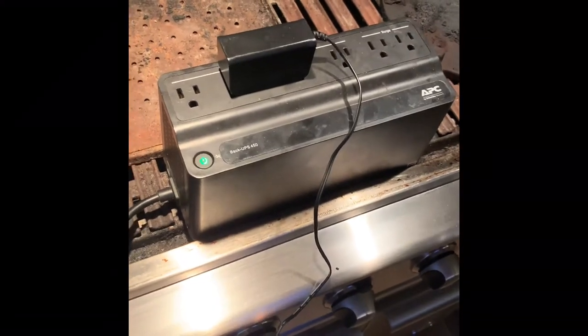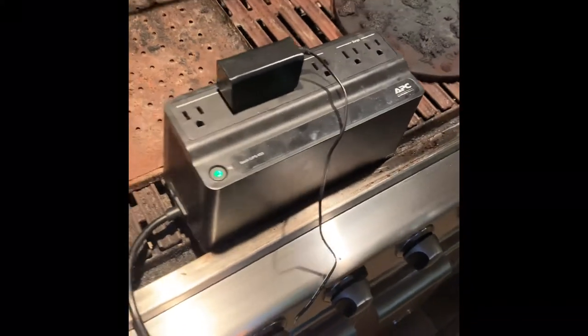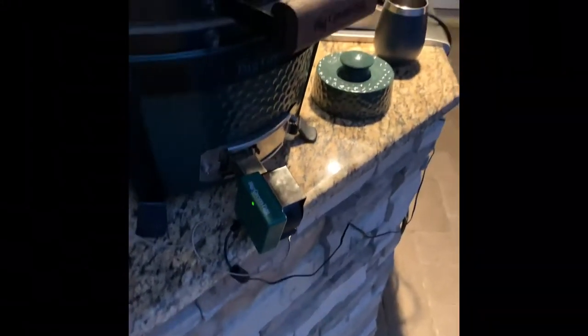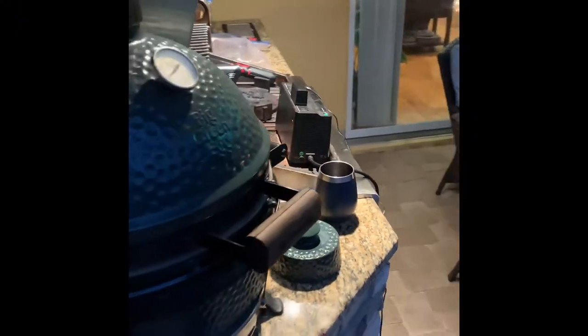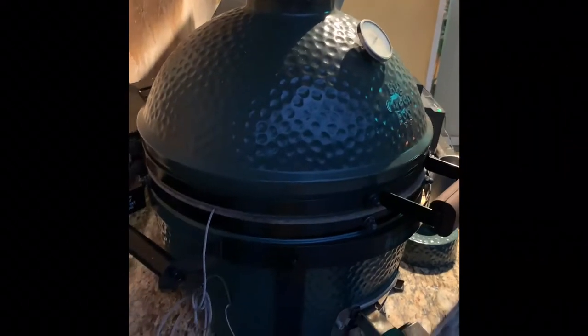One of the things I normally do on these cooks is use a battery backup, because you never know in Florida if you get a power surge. The last thing you'd want is the BGE Egg Genius to go down because of some power glitch. So I like to use a battery backup when I'm using the Blazin as well as the Mini Meat Machine right here.